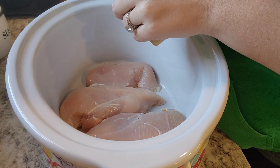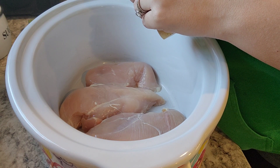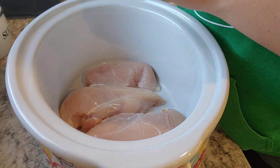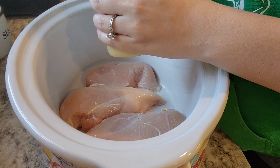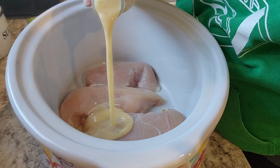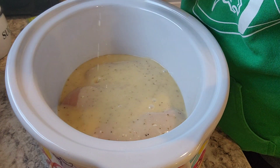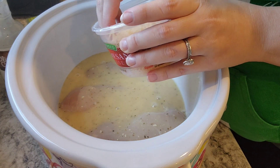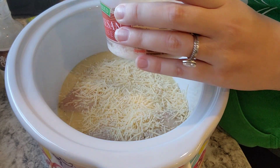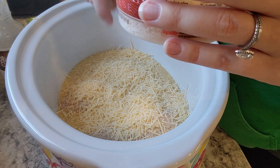I'm going to cook mine on low for six to eight hours. You can do it on high for two to three hours as well — just until your chicken's done, that's what you're going for. We're going to pour the whole 16-ounce bottle of dressing on top of the chicken. Then I'm going to put probably between a quarter and a half cup of Parmesan cheese on here, just kind of covering the top — it's probably about half a cup.